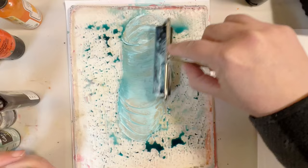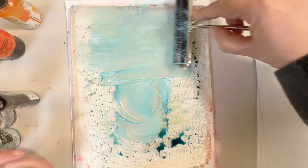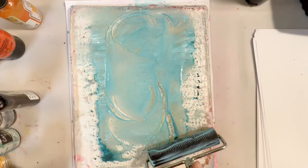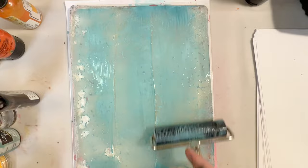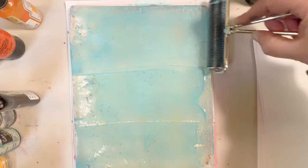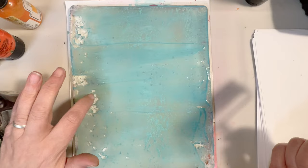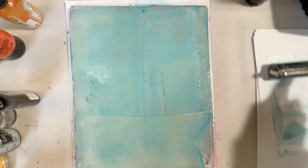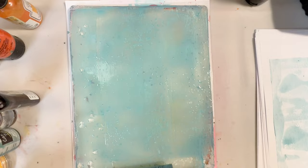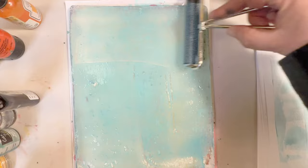We will mix it up a little bit and move it around on the plate until it's nice and smooth. I'm using the clear gesso just to thicken the color. If you leave it like this you will see that it's starting to separate on the gel plate — and that's what we want. Going to remove a little bit now.